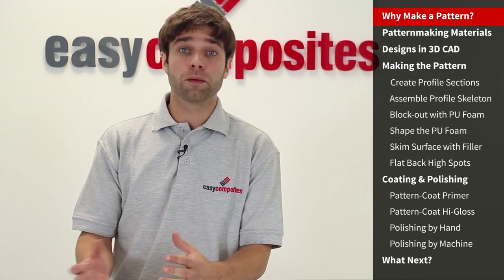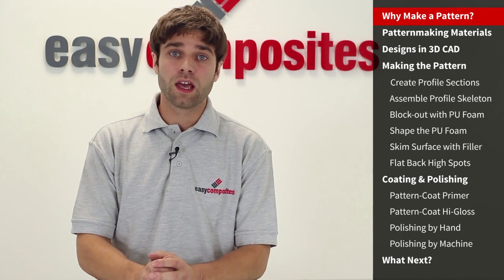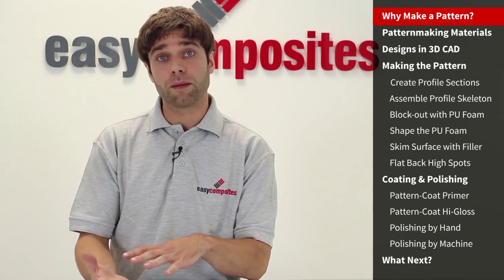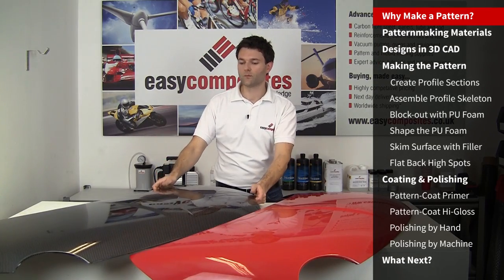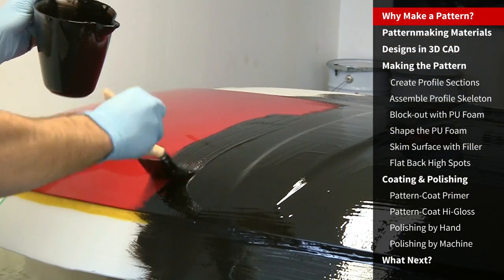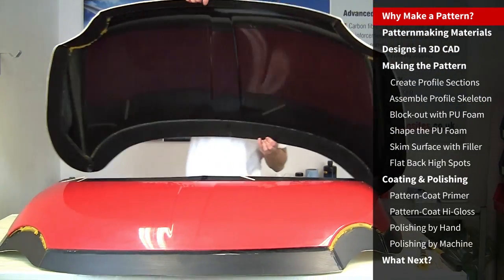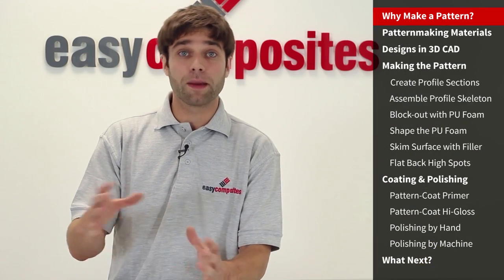Many projects that people tackle in composites aren't original designs but are just reproductions of existing parts made in a lighter and stronger composite material, such as making a carbon fiber bonnet from a steel bonnet. In this case molds can be directly taken off the original part and the pattern making process isn't necessary. However, in the case where you're looking to create an original component, an original design, you must first start off by making the pattern.